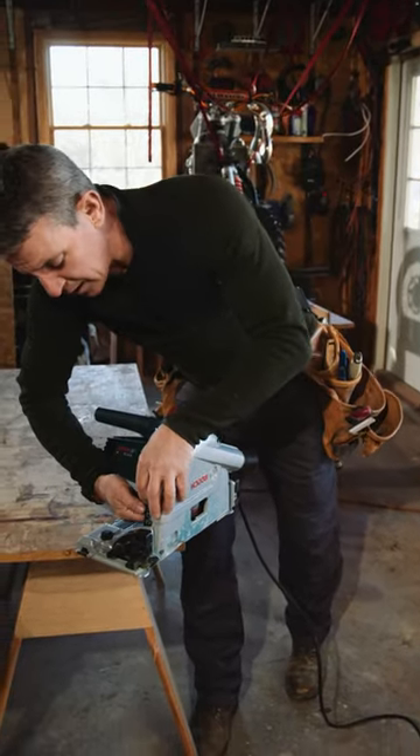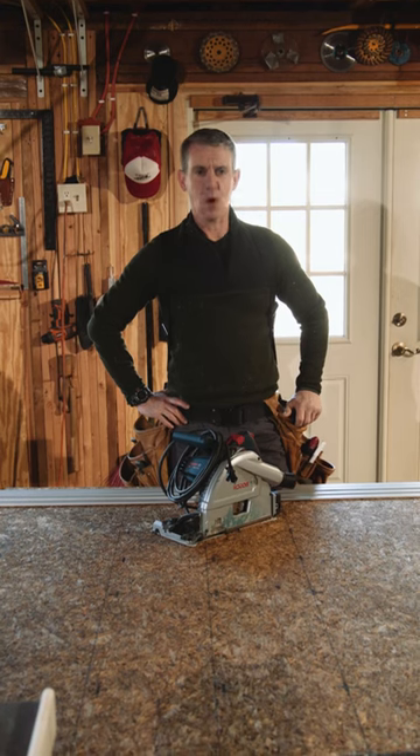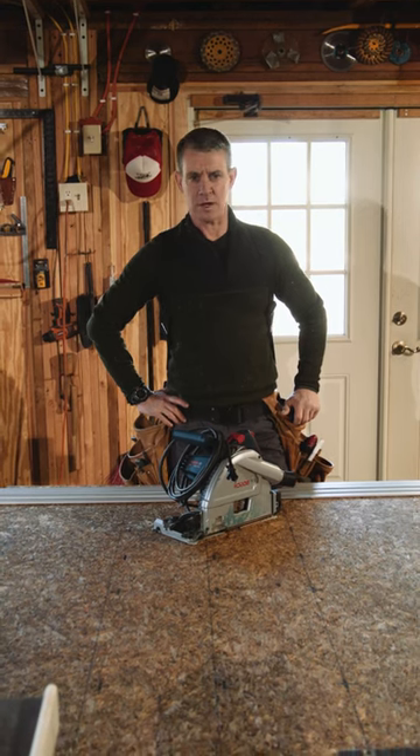Finally, a sensible and solid depth adjustment. I'm Carpenter Mark from my Fix-It-Up Life. What projects do you want to use a track saw on?